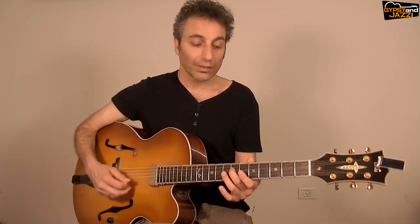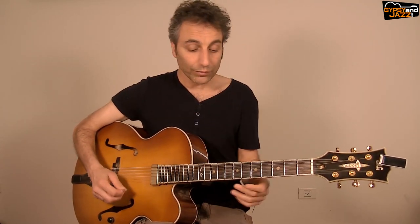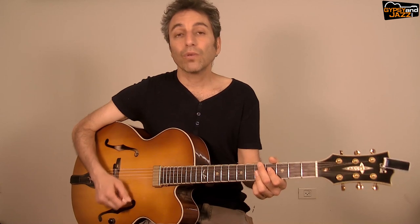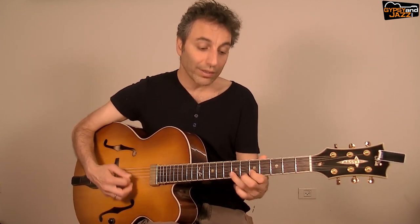The first option starts on the beat. Now you want to mix them — play the first one, the second one, and jump. We are only on the chord A minor, a simple A minor triad. It can start on the one, the two, the three, or the end of one, end of two, end of three. Let's experiment with that.